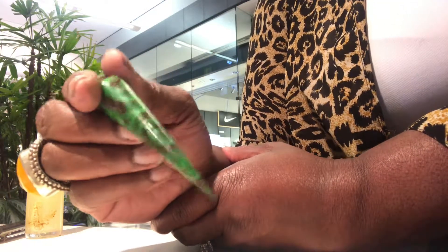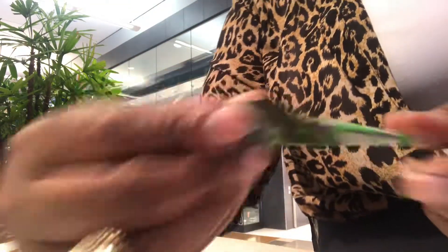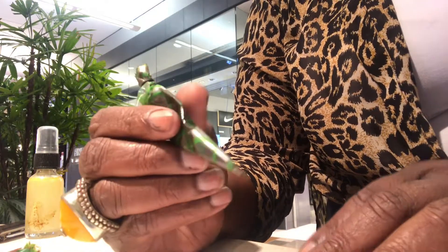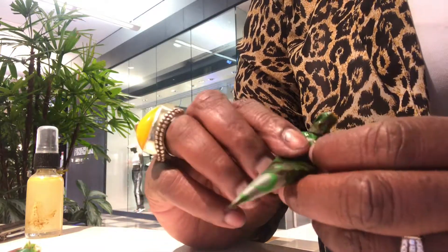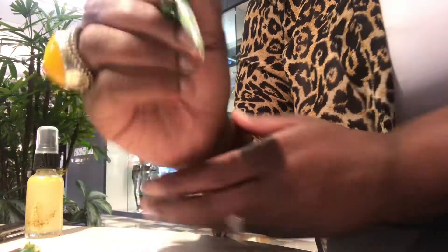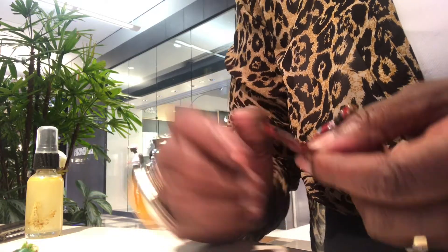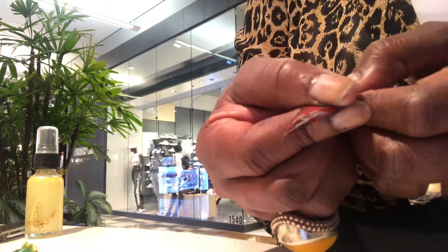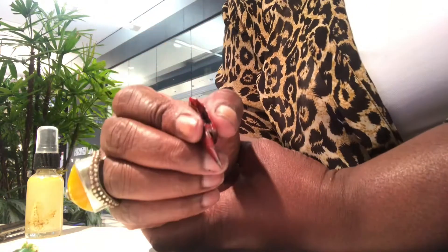As your henna cone gets empty, you have to squeeze everything down to the bottom and fold it down so it's still full at the tip. Once it starts to get empty, I hold it a little differently — kind of like this. Here is a cone that's really empty; I'll squeeze everything to the front, roll it up like that, and I can still get some more henna out of it.